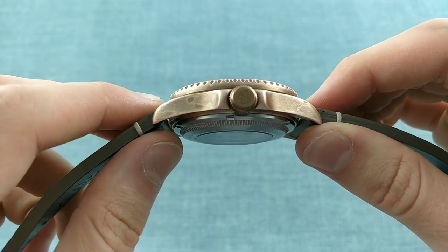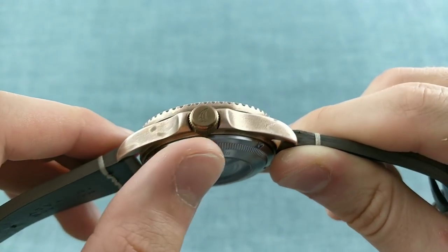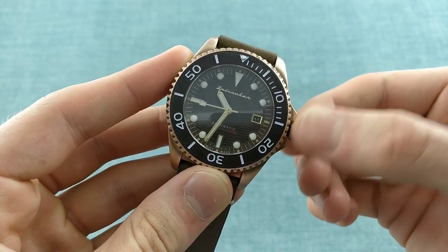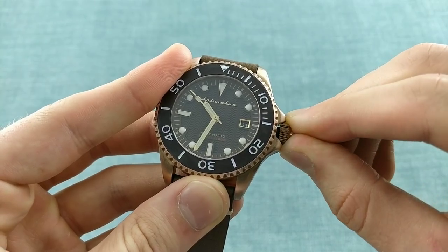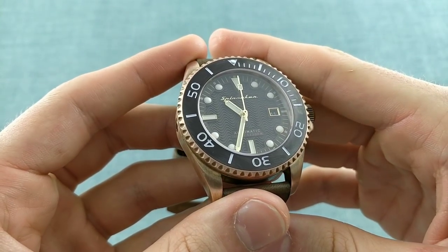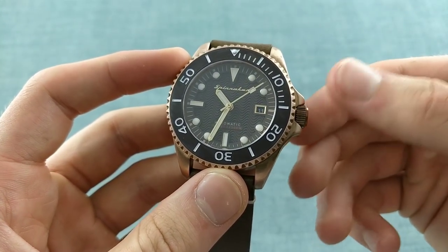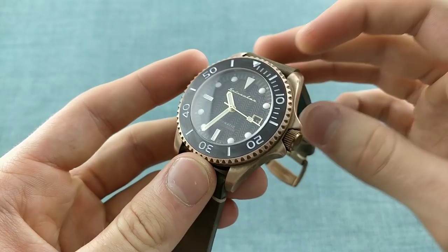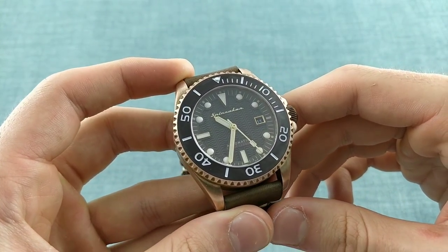The crown is also very nicely detailed, with the Spinnaker logo engraved rather deeply into its top, but with a very conservative style of crown featuring a very easy-to-grip knurling and a very large size. Despite the fact that the crown is guarded, one can easily get a good grip on it and then unscrew it. It pops out and then, of course, is hacking, as well as having a hand-winding function and a quick-set date, and then can easily be screwed back in. With this one there are no problems getting a good purchase on the crown, which is a real benefit to this particular design.